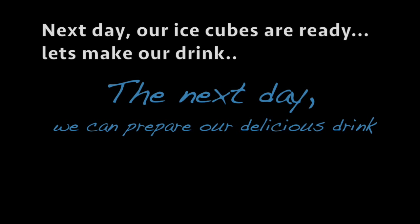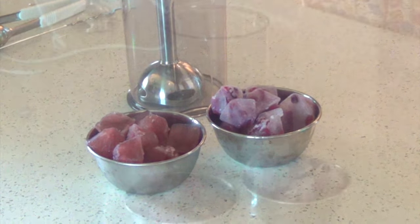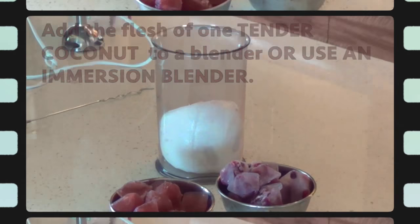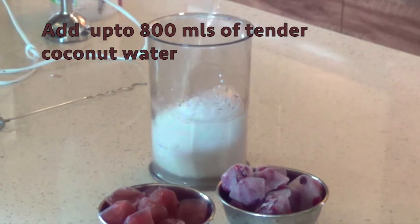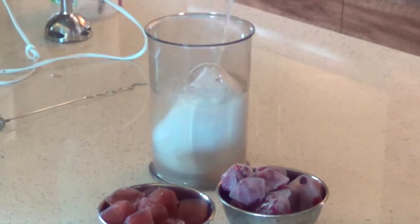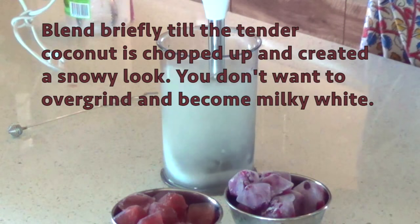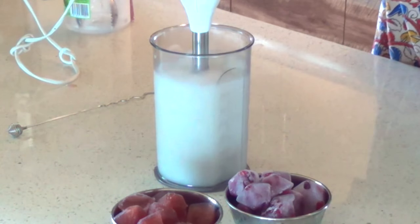The next day, or several hours later after our ice cubes have set, we can make our mocktail. I have the flesh of one entire tender coconut here — fresh flesh that I just scraped out — added to my immersion blender jar. You can use a regular blender. To this we're going to add 800ml of coconut water and blend just briefly until the tender coconut is chopped up and creates a snowy look. You don't want to blend it so long it becomes milky white — we do want bits of coconut flesh in there.